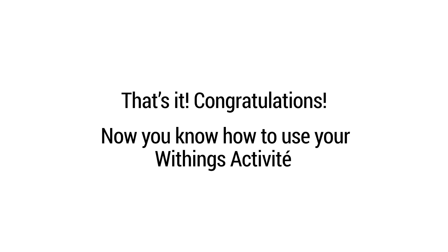That's it! Congratulations! Now you know how to use your Withings Activity.